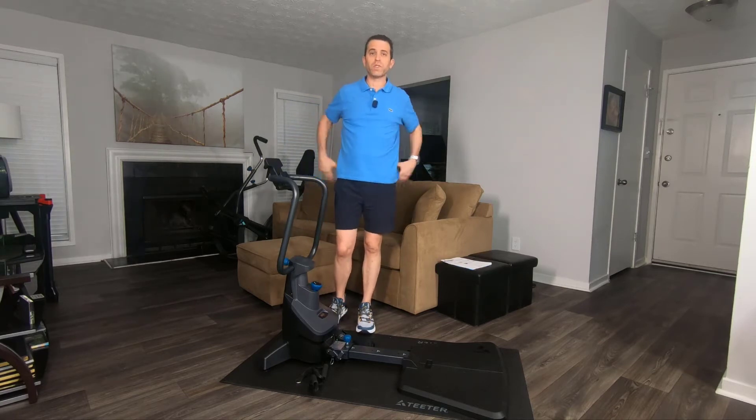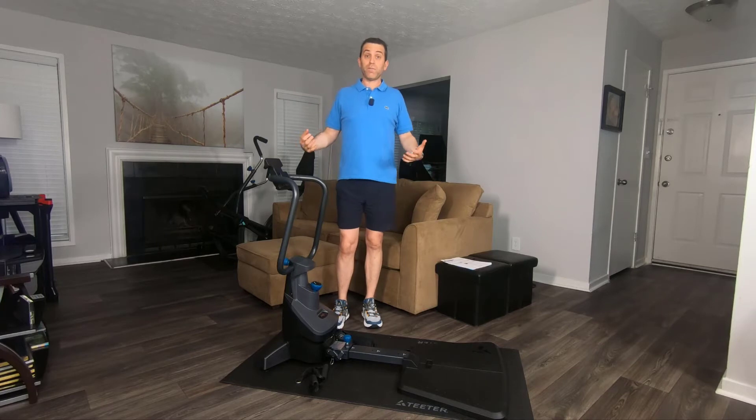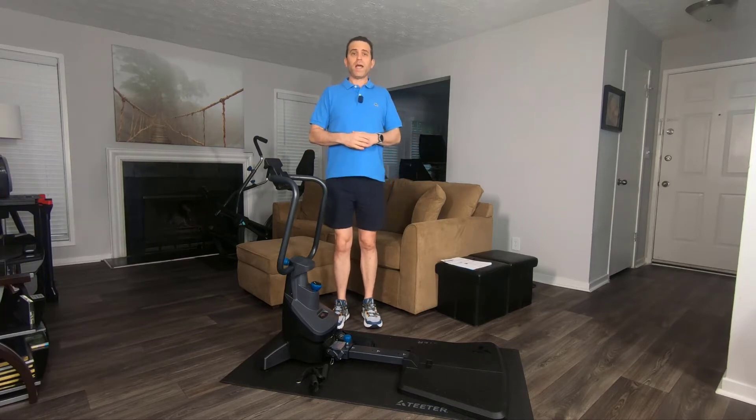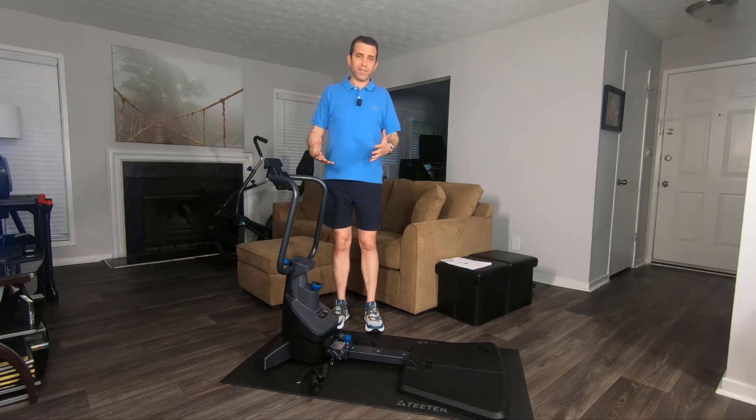For me, I have lower back issues, so this will allow me to properly do a good workout. I'm not looking to be a Mr. Muscle Man, but I'm looking to be fit and toned. Where at the gym I might hurt my back using free weights, this is much better for myself.